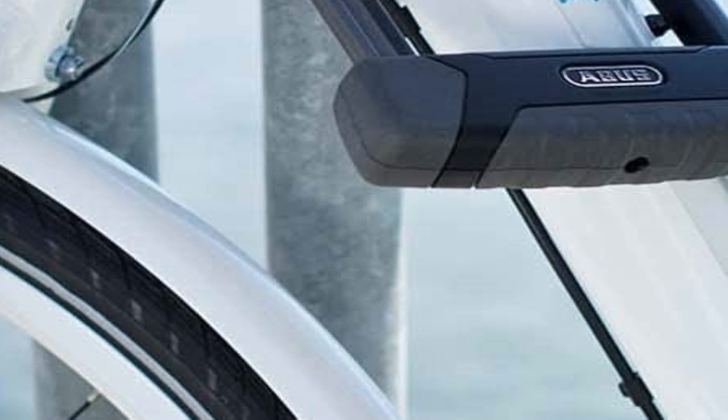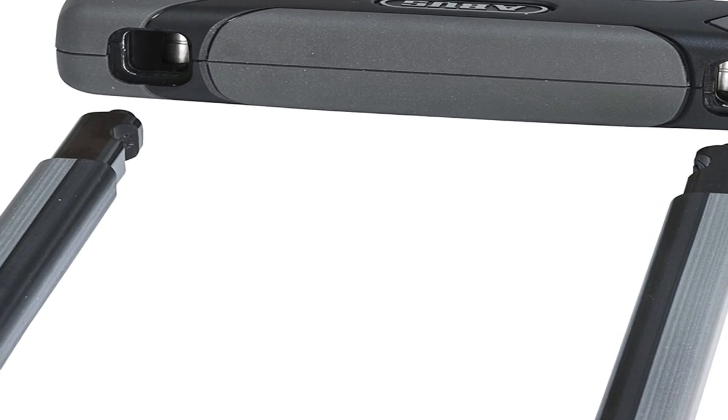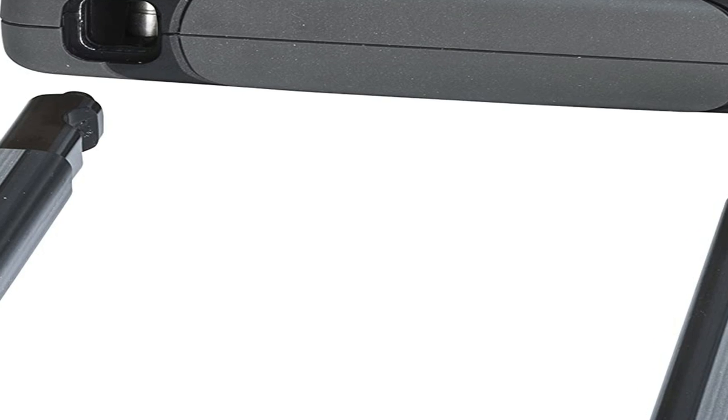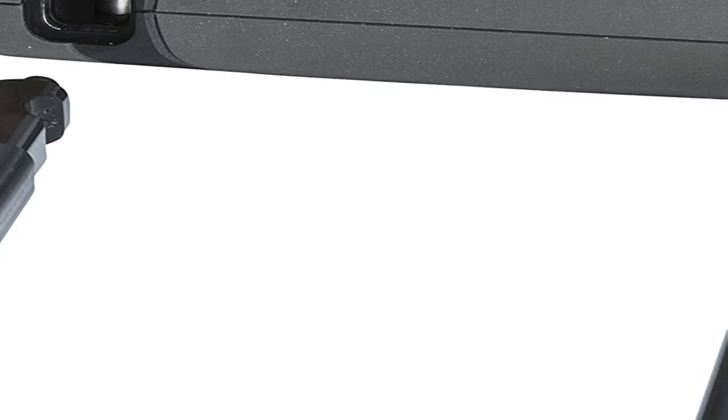Second, and the much bigger issue, is that in order to get a matching lock key, you need to buy the first lock and get the code off of the key, find a store that will order from Abus for you — there is no way to do this through Amazon and many other online retailers — and hope that the store knows how. I called two bike stores that carry Abus and it took multiple people at each store to determine if it was even something they could do. When they finally found someone who knew how to do it, he informed me that it took 4.5 months for Abus to send the lock to the store. This may have been slowed by COVID, but he said even before COVID it took two or more months.